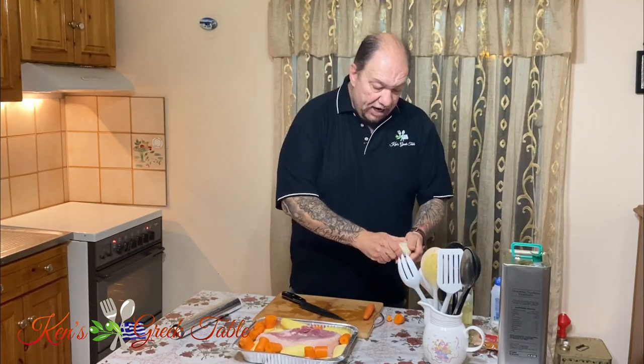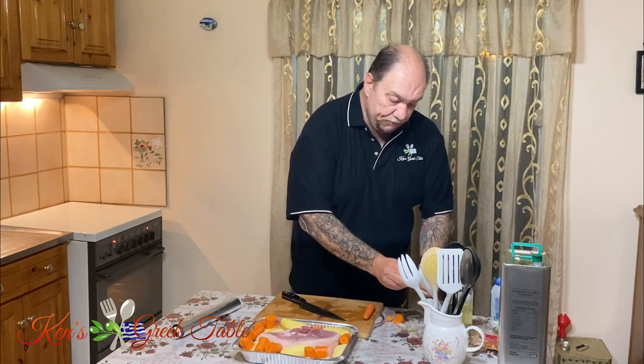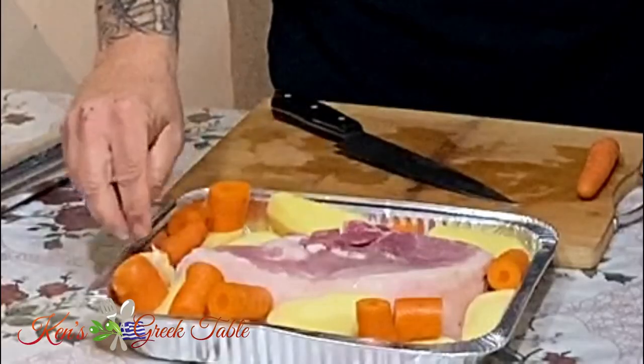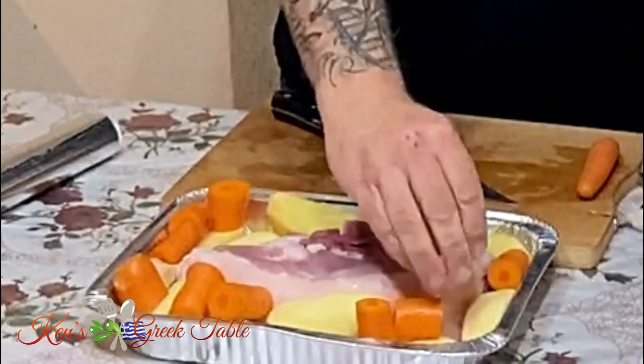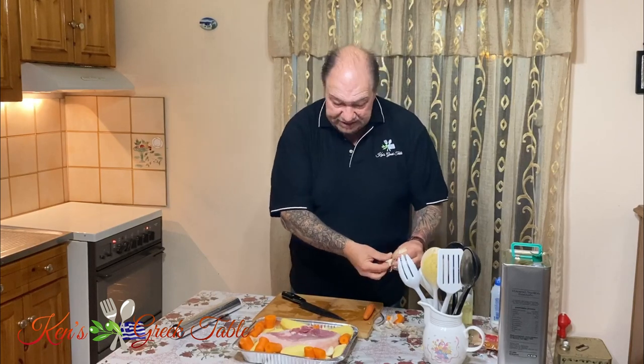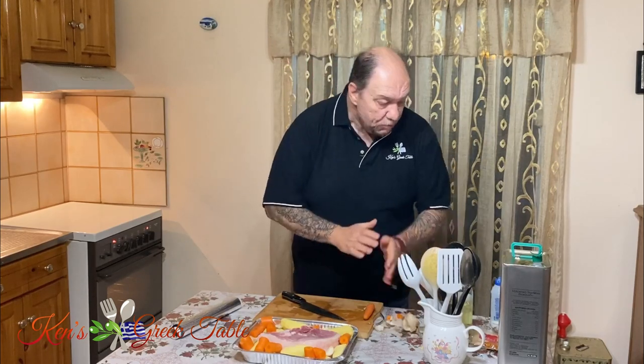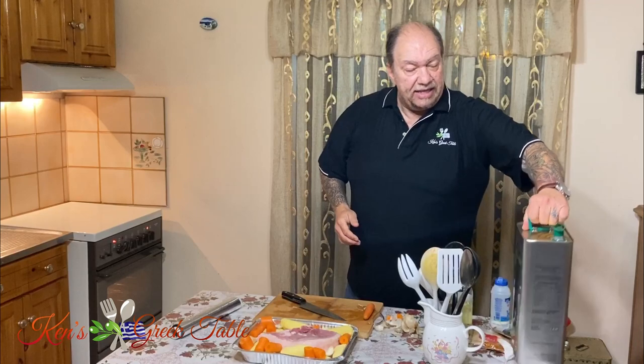Now our meal is coming together. For seasoning, I'm going to use some garlic — I'm not even going to peel it. Just take three, four, maybe five cloves and nestle them in and around my pork and potatoes. That way they'll release their essence while roasting, and once finished these will be little packets of flavor, believe me.